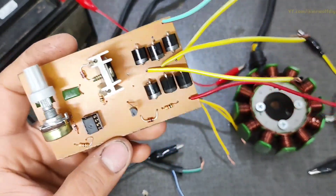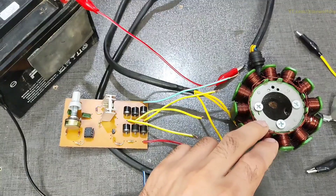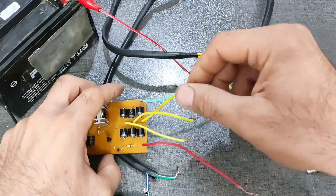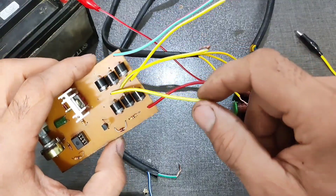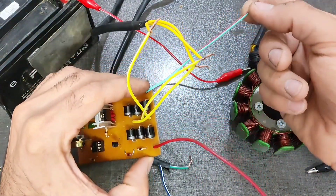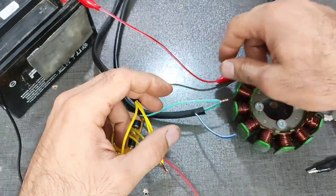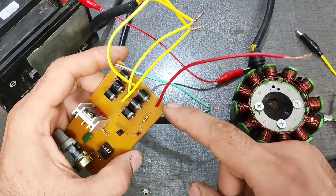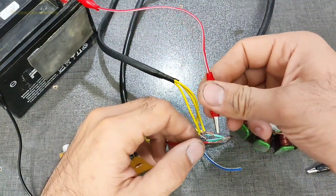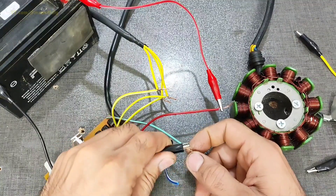The circuit is ready — let's go for the test. As I mentioned, I tested using my sample method with the drill. We connect the three-phase output of the stator to the three inputs of the regulator via yellow wires. The negative wire also goes to the negative of the stator — the green wire — to ground. The output of the regulator, the red wire, goes to the positive of the battery. It's better to have the battery in the circuit to avoid damaging the components. Finally, the negative of the battery also goes to the ground of the stator and circuit.